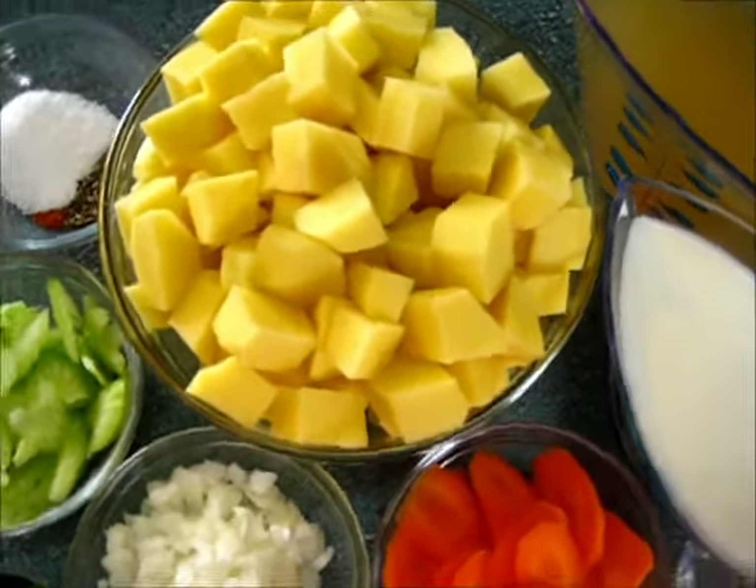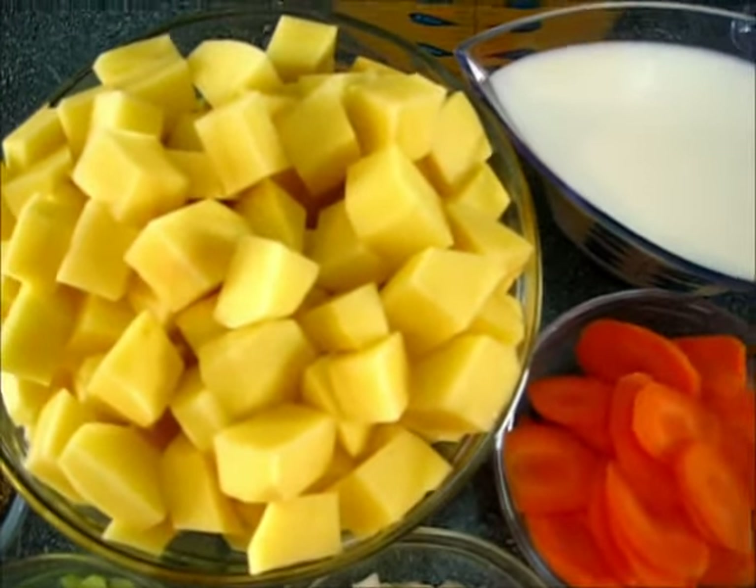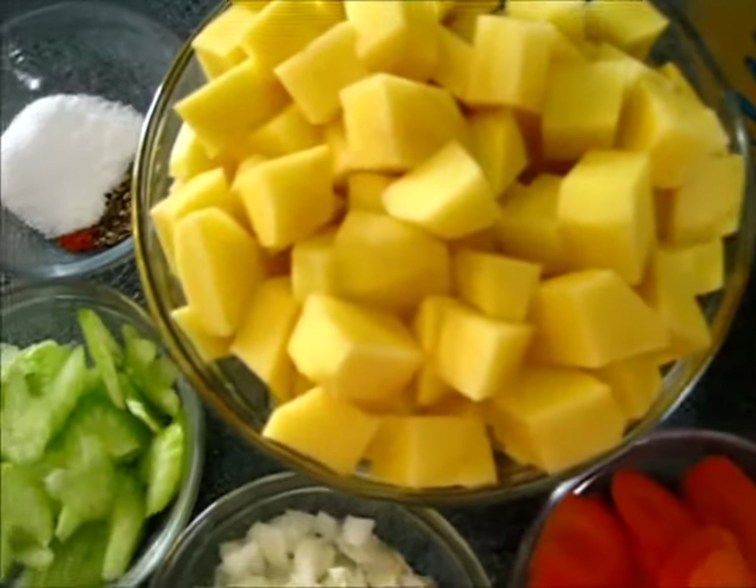Welcome to Foods 101. I'm Deronda and today I'm going to show you how to make this creamy potato soup, perfect for these winter days.